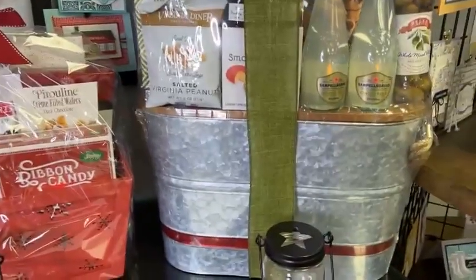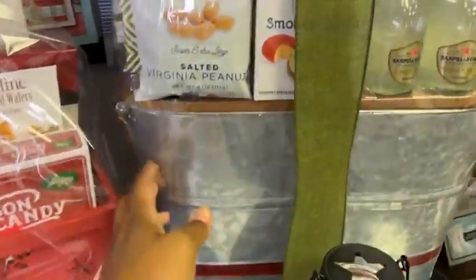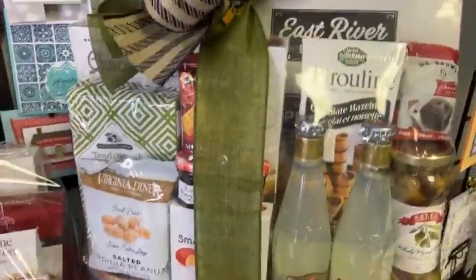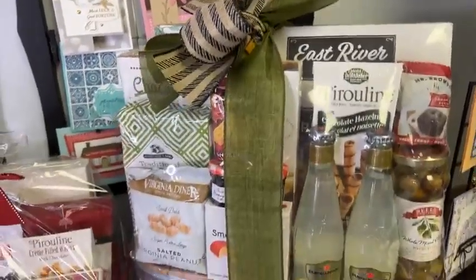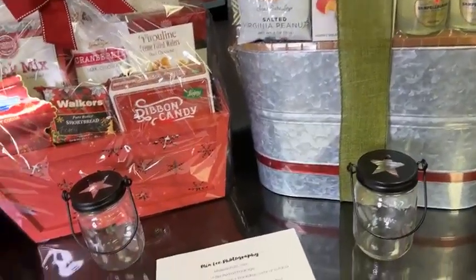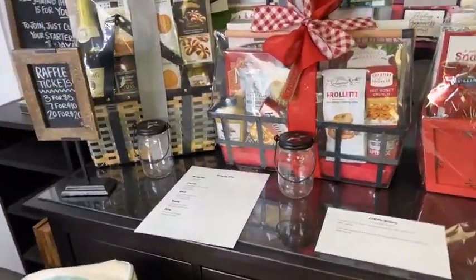This last basket is a galvanized bucket with a lid, and again we've got all the great snacks with a beautiful bow on top. This would be a great gift for you or to gift to somebody, especially if you've got some late holiday or Christmas parties coming up — what a great host gift that would be.